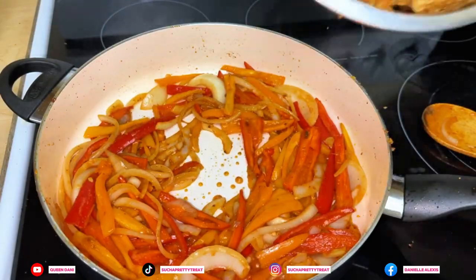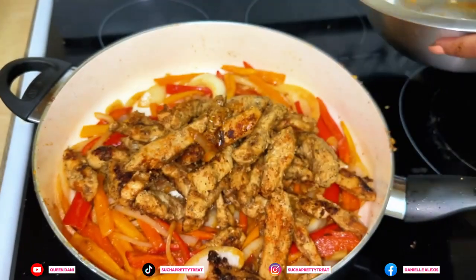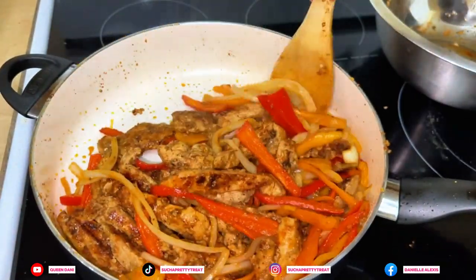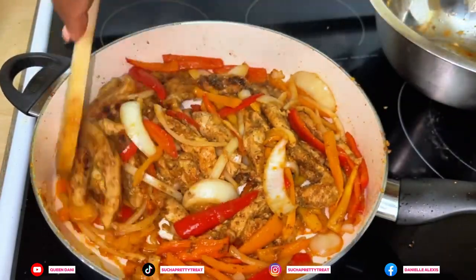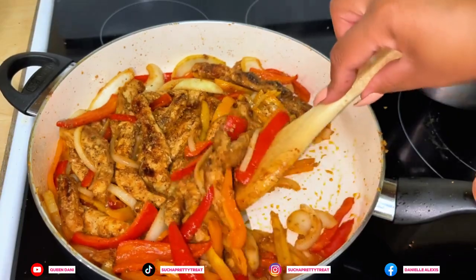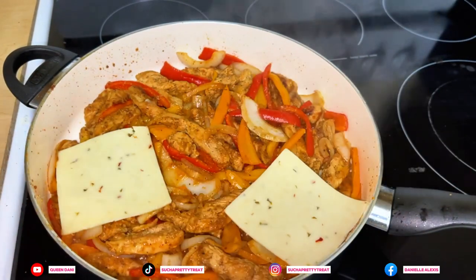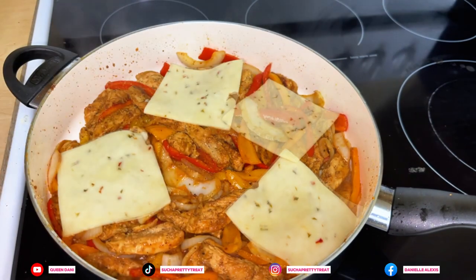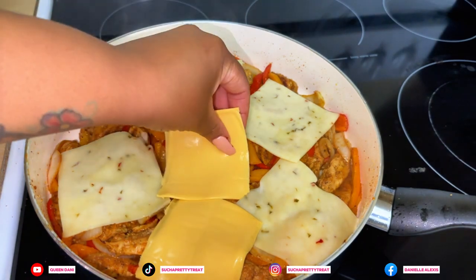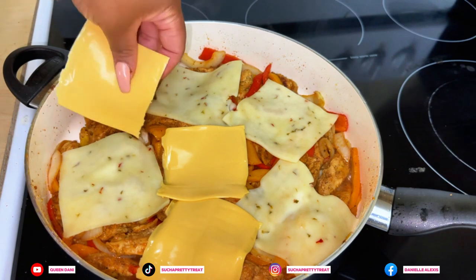We're going to add our chicken back in. We got some pepper jack cheese — I'm going to put a couple of pepper jack and a couple of American cheese slices on top until the cheese melts. I like American cheese. Cover it and we'll be back.